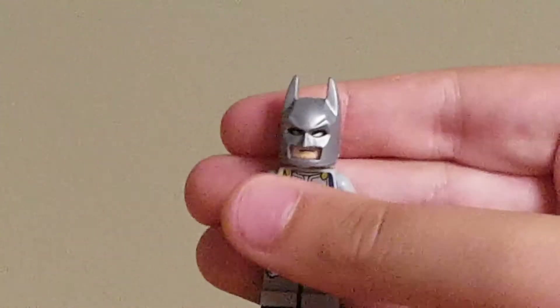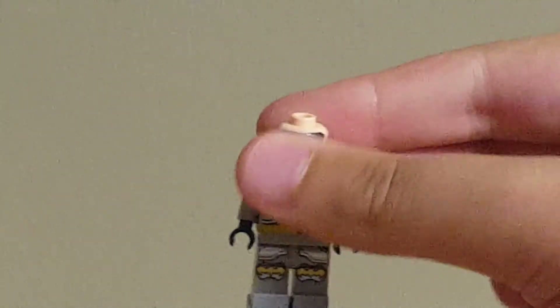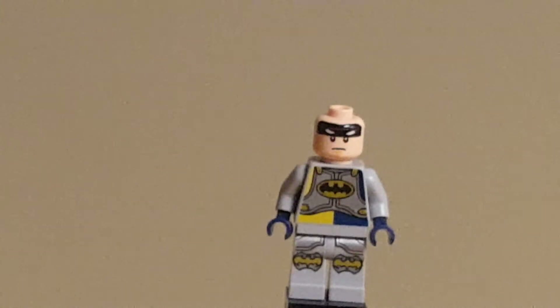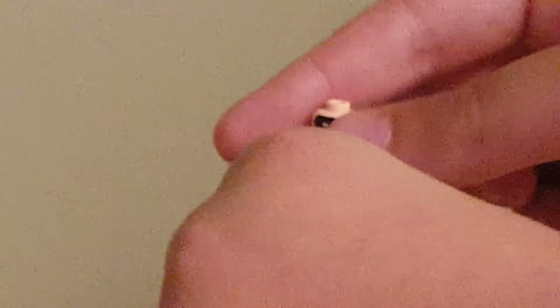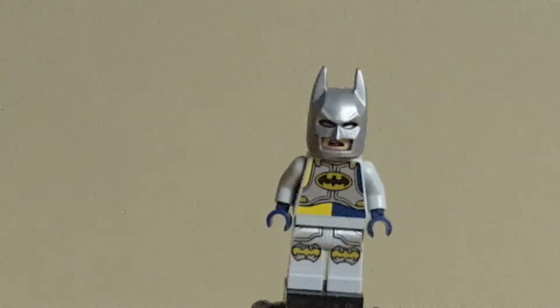Turning him around to the back, you can also see more of his detailing on the back with the continuation of his chest armor. And if I take off his cowl — which I believe this is the only way to get this piece in silver — you can see that his head is not unique. It's the same that comes in the Batmobile and the Batcave for the movie, and some other sets. If I turn it around, you can see that he has this gasping expression, and if I put on the cowl, that is what that face looks like.